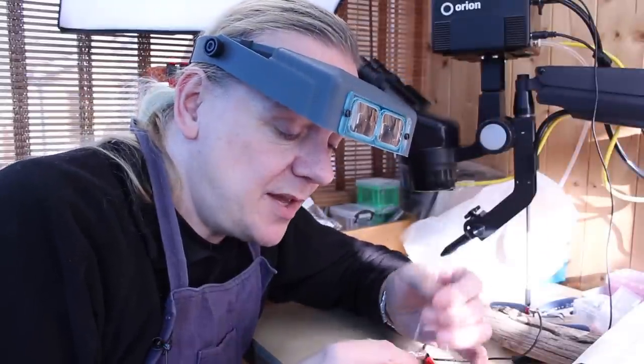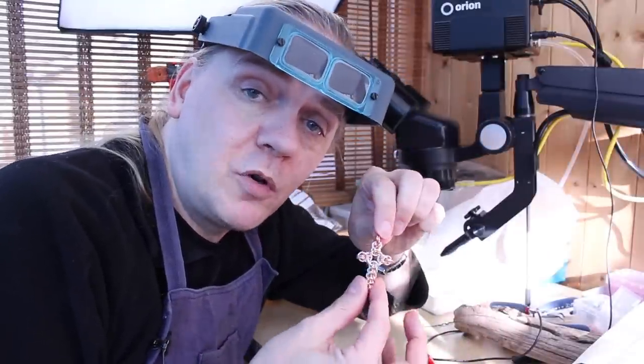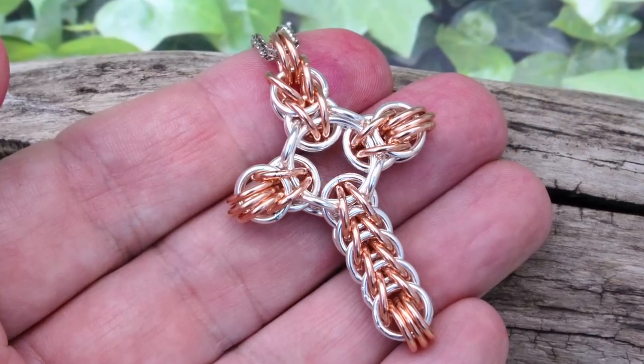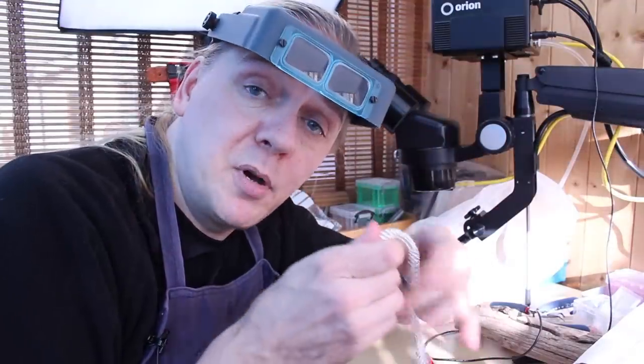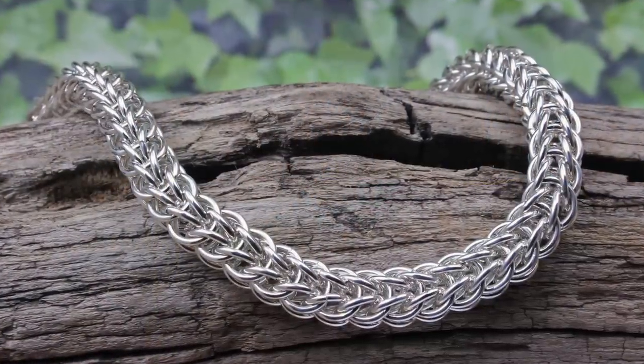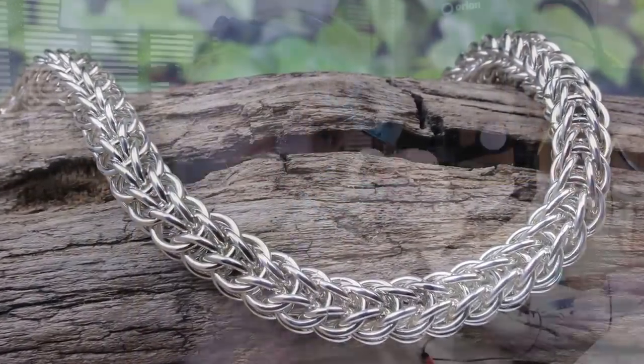Hi guys, Dave Wilson here again, and today I'm going to show you how to make a full Persian 6-in-1 cross. If you haven't already seen it, do check out my video on the Persian 6-in-1 bracelet because it's the same technique, so that will really help you out.